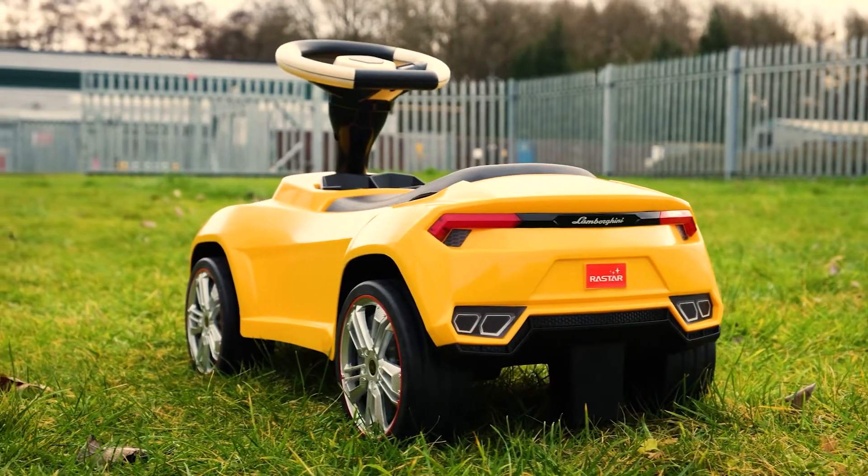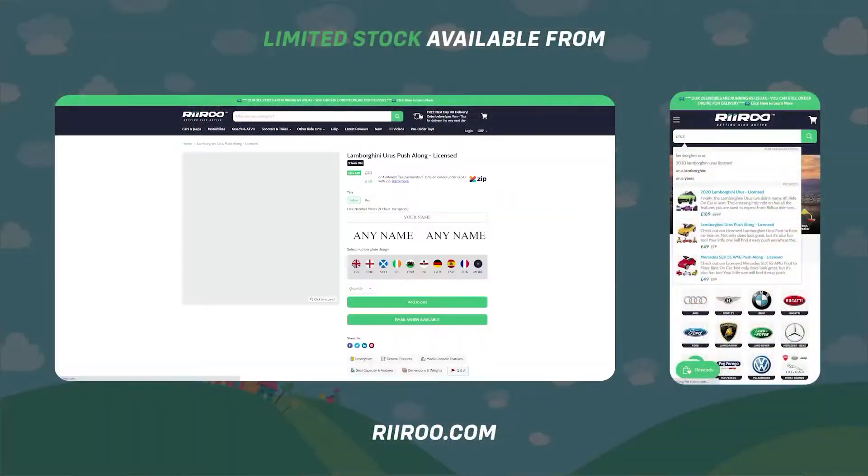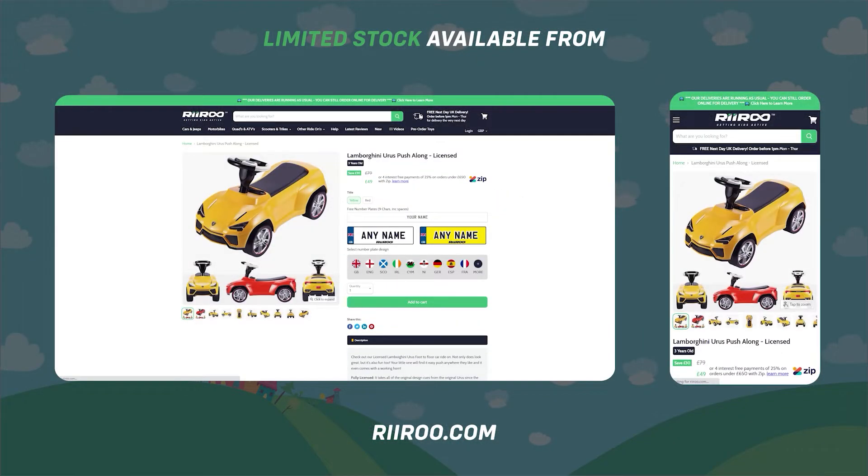If you would like to buy one of these great products, then go to our website at rerun.com where we offer free next day delivery as long as you live in the UK mainland and place your order before 1pm.